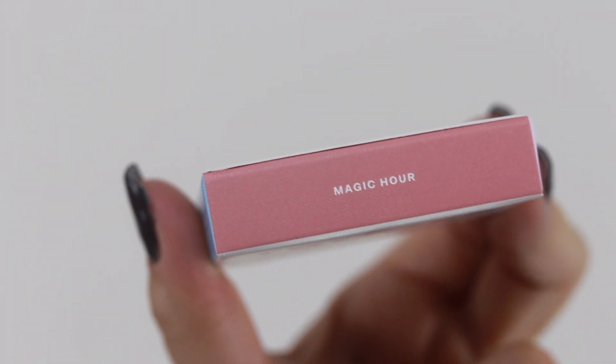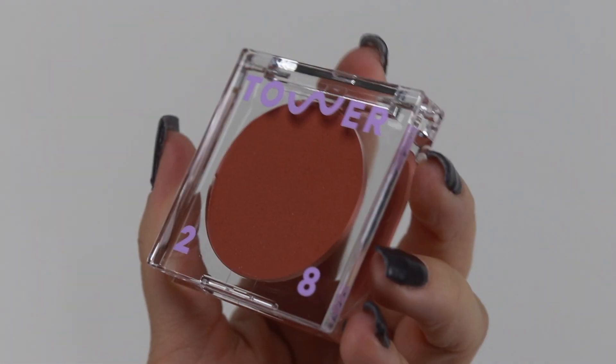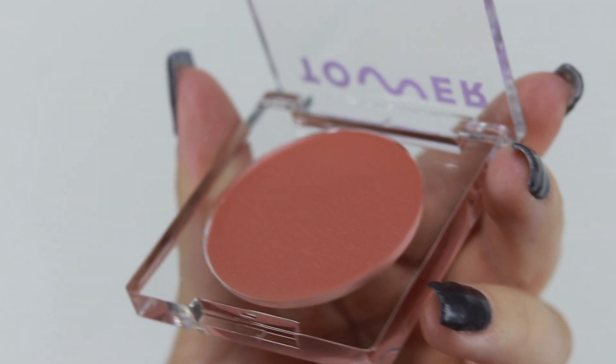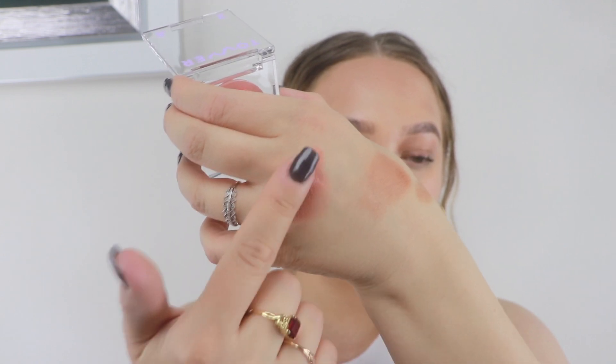The next product from Tower 28 is the Beach Please Luminous Tinted Balm in Magic Hour. This color is described as a sun-kissed rosy nude, and it is just that. You can apply it to your cheeks and lips — just tap, blend, and layer for bolder color. It's a multi-purpose tinted balm that blends seamlessly for a natural luminous finish, no cakeyness, no harsh lines, just beautiful sun-kissed skin.